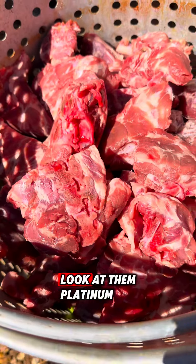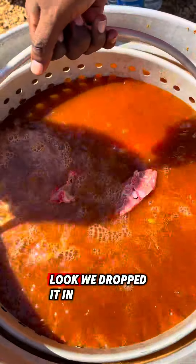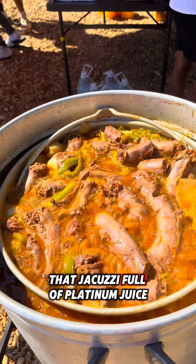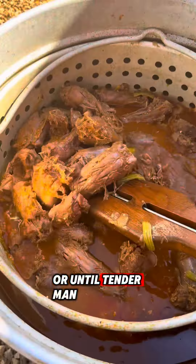I got them neck bones too. Look at them — platinum. I love me some neck bones. We done dropped it in that jacuzzi full of platinum juice.